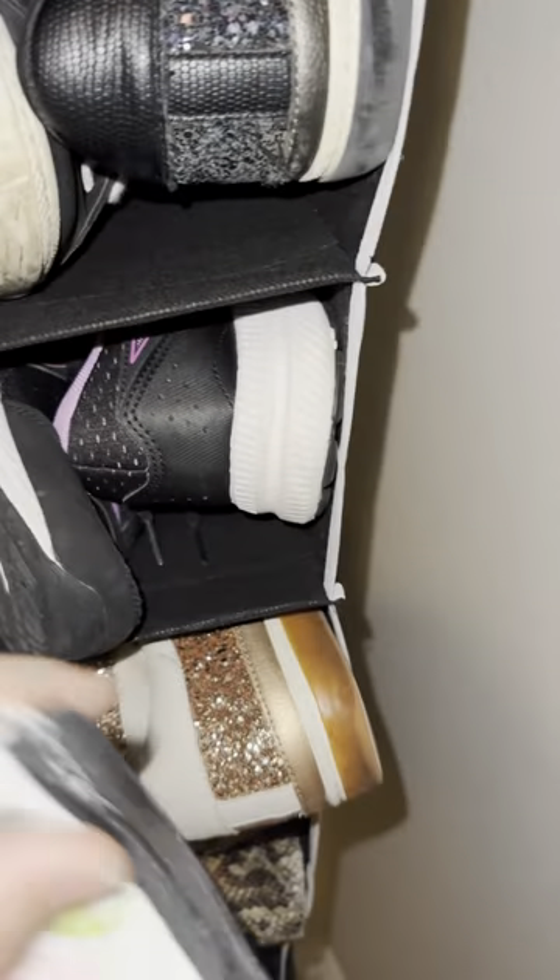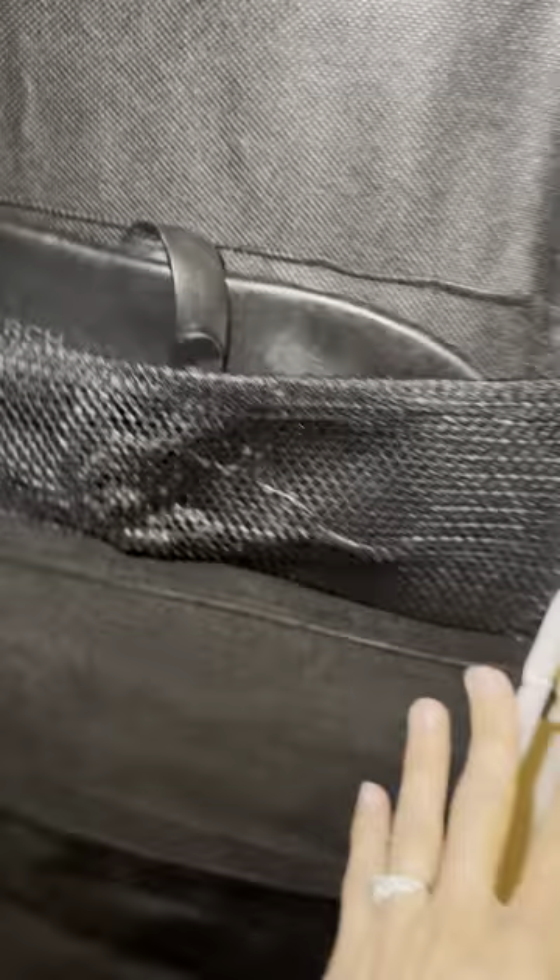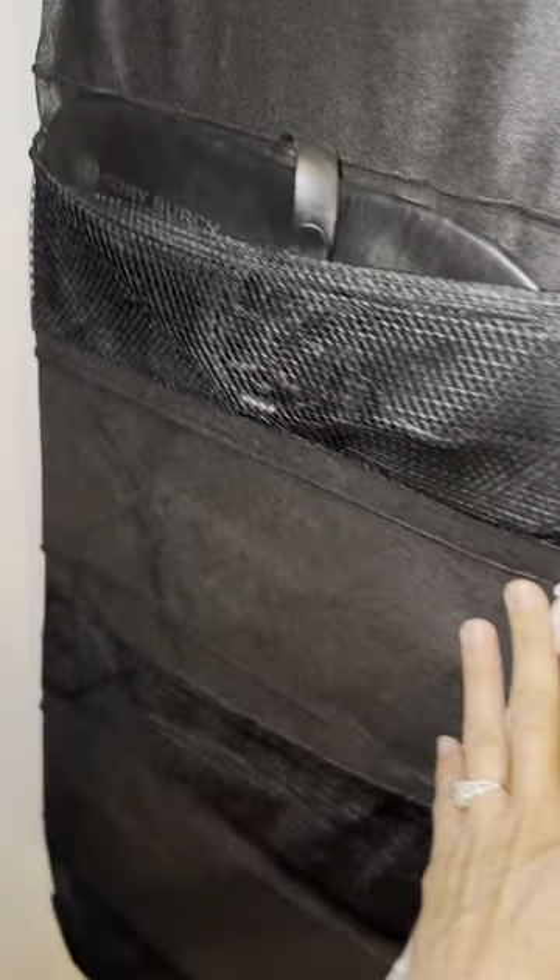That said, you could put one shoe in each pocket — you don't have to put two shoes in it. On the side you have these pockets where you could put a little bag or other items. There's definitely space there, and you could even put your flip-flops on the sides if you run out of room.